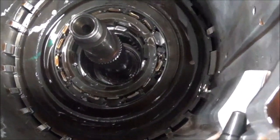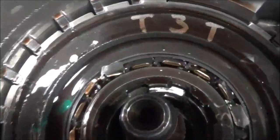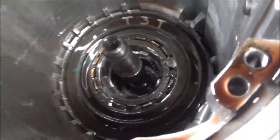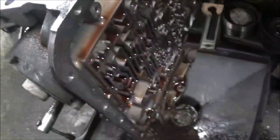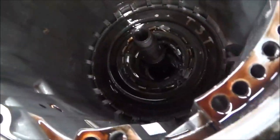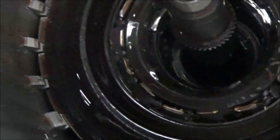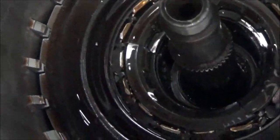When that goes bad, it can contribute to no drive. So if you get a 4L60E and you experience no drive, you may want to consider that this could be a possibility. This center support sprague, or the support itself, can be bad.